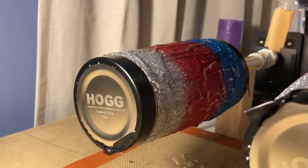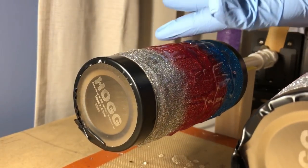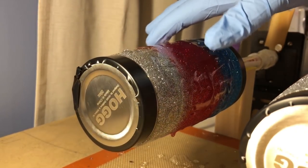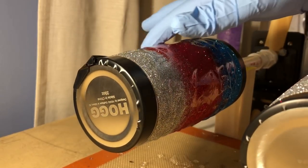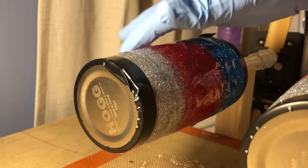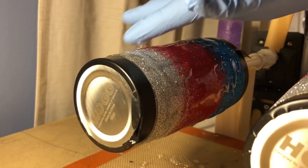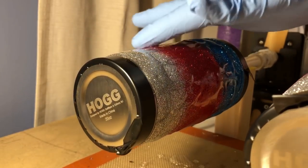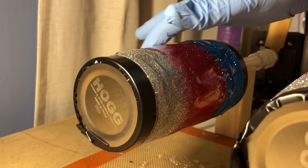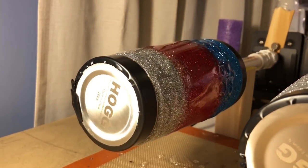One thing I would like to note is when you are applying your epoxy, it's best if you go in one direction instead of going back and forth. If you go back and forth, you will notice that you will actually generate bubbles. If you push hard against your glitter going back and forth, it can actually generate bubbles in your epoxy because it's abrasive when you're rubbing it against that glitter.